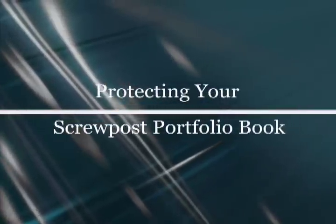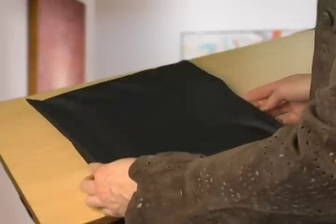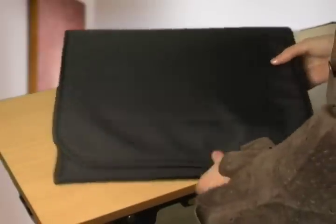Once your screw post portfolio book is fully assembled, you can complete the package with a zippered nylon presentation jacket or a padded transport jacket. The zippered nylon presentation jacket protects your book from dust, fingerprints, and scratches. The padded transport jacket gives additional protection in case the book is dropped or experiences any impact.